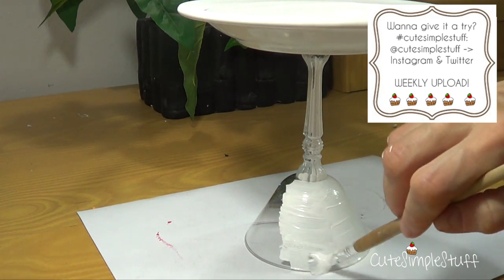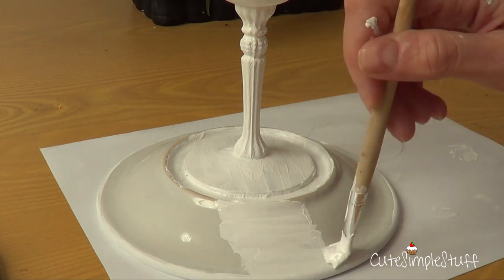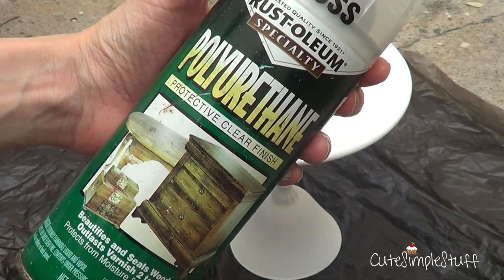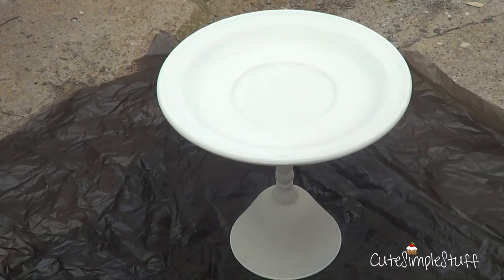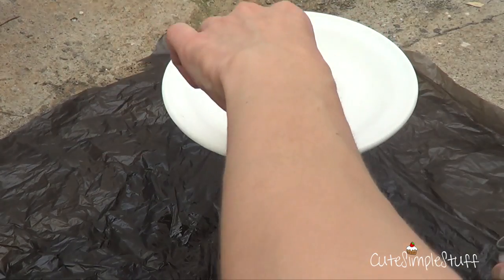I'm going to give it two coats and then I'm going to be sealing it with a spray paint. This is a glass, so go for the finish that you want. They sell matte, they sell glossy, they sell super glossy — it depends on what you want and what you're looking for.